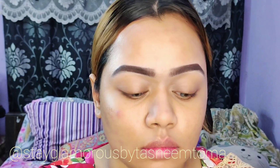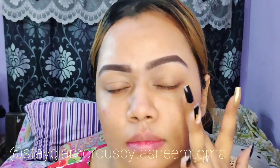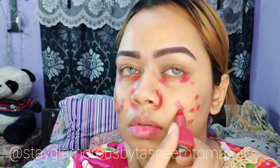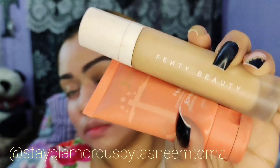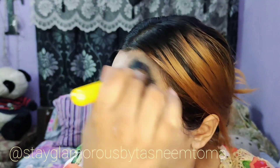I will use a Primer — specifically a Blurring Primer. I am using Fenty Beauty and Juvia foundation with a shade mix.